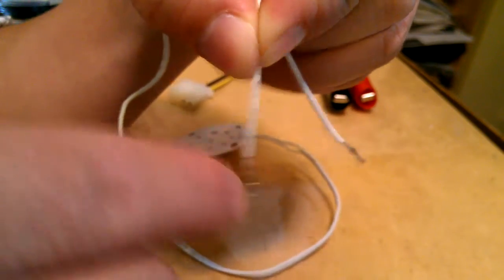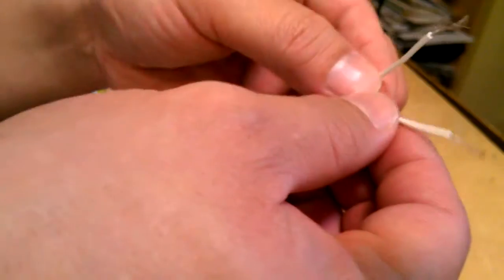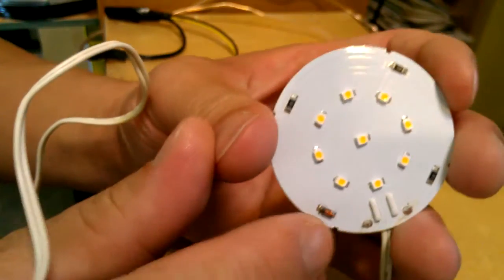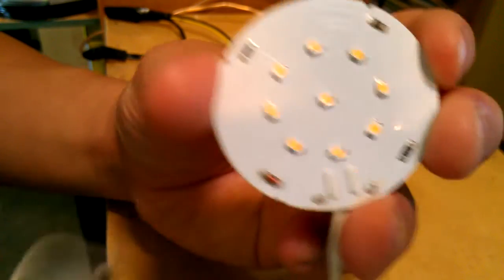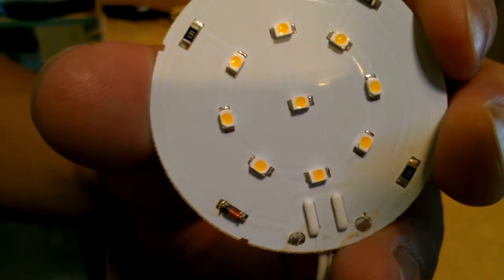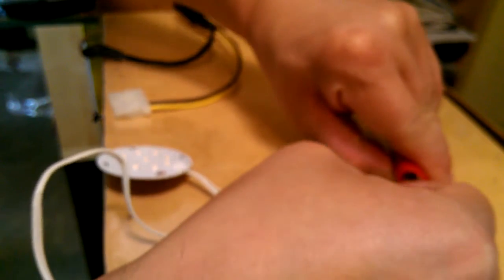The side with the lettering is the positive, and the one without lettering is negative. It takes 12 volts DC, and it has to be correct — if you reverse it you get a problem, because it will blow out the zener diode here if you reverse the polarity. I've got a 12 volt source here, correctly connected with the lettering at positive and non-lettering at negative. Watch what happens.